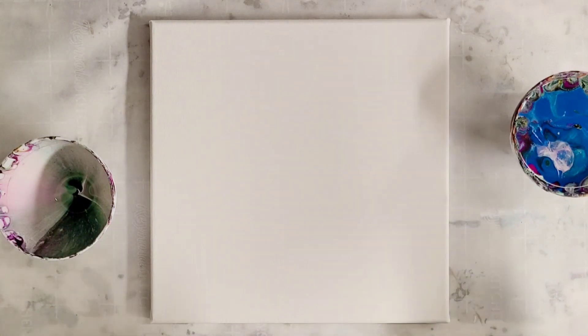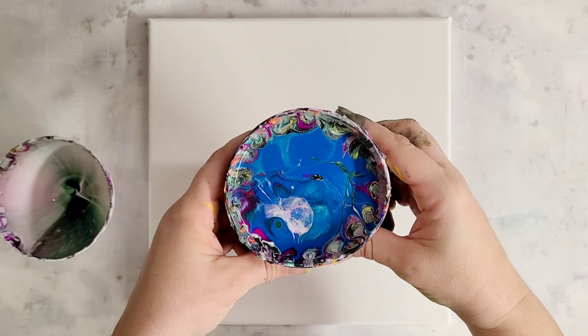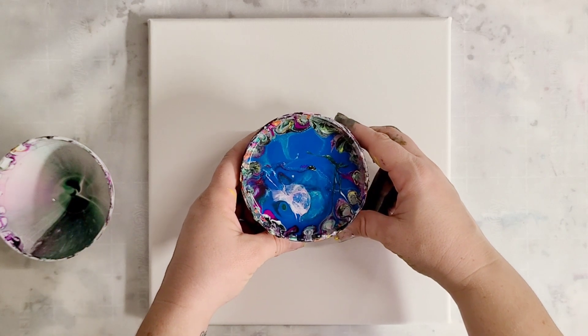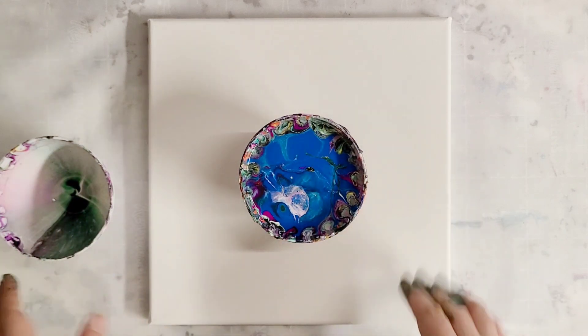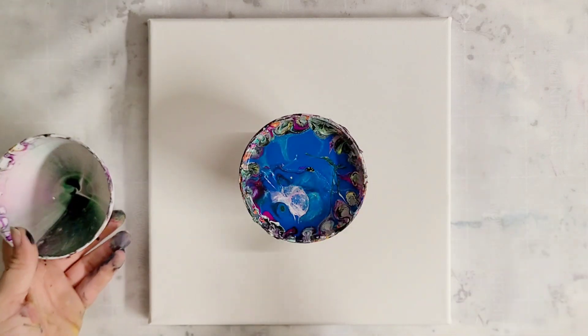Hey everyone, Mixed Media Girl here. I'm back for another leftover paint pour — and I'll be saying this in every video with these leftover paint pours from now on. Excuse my hands; I've been painting a lot.